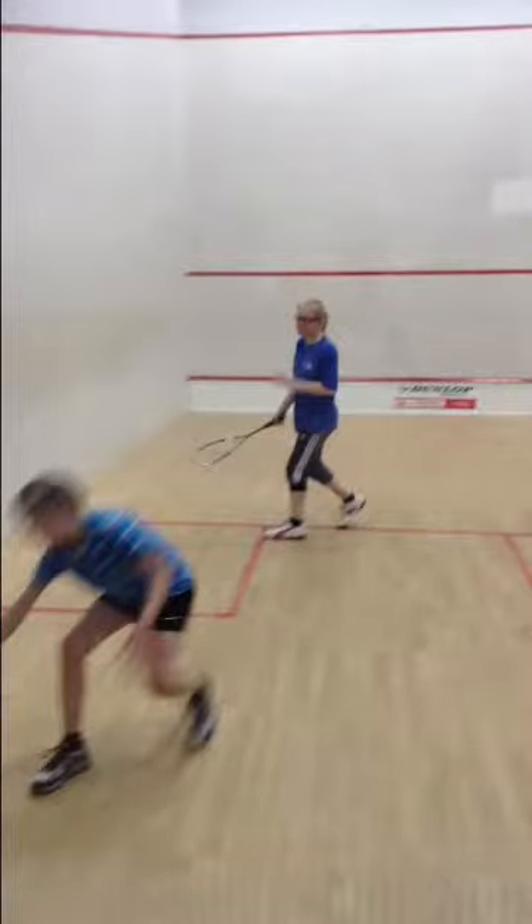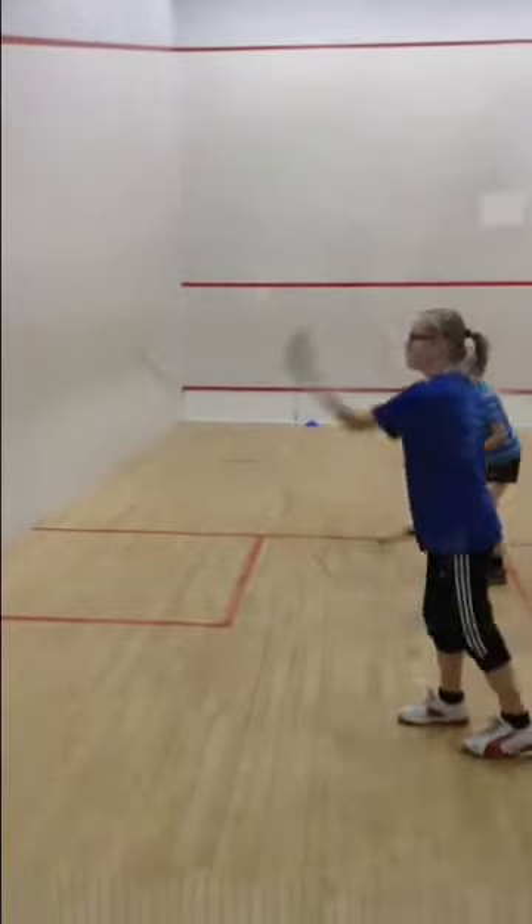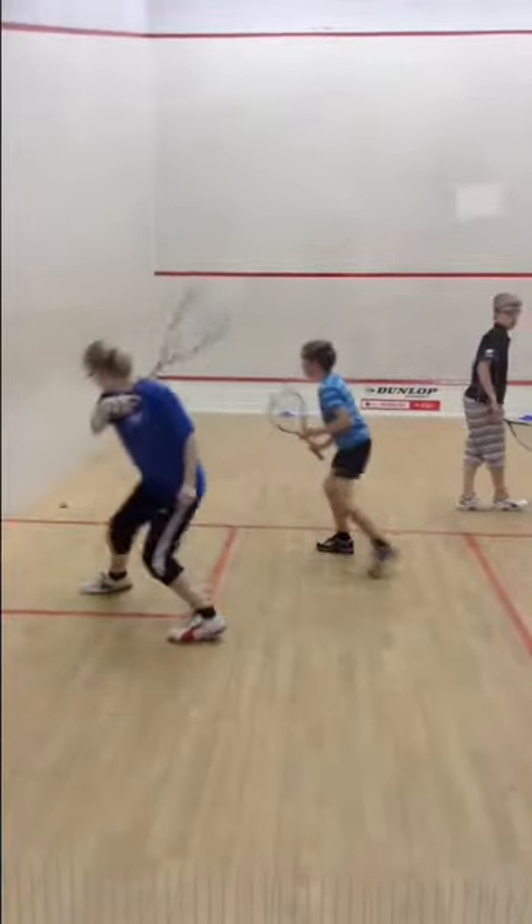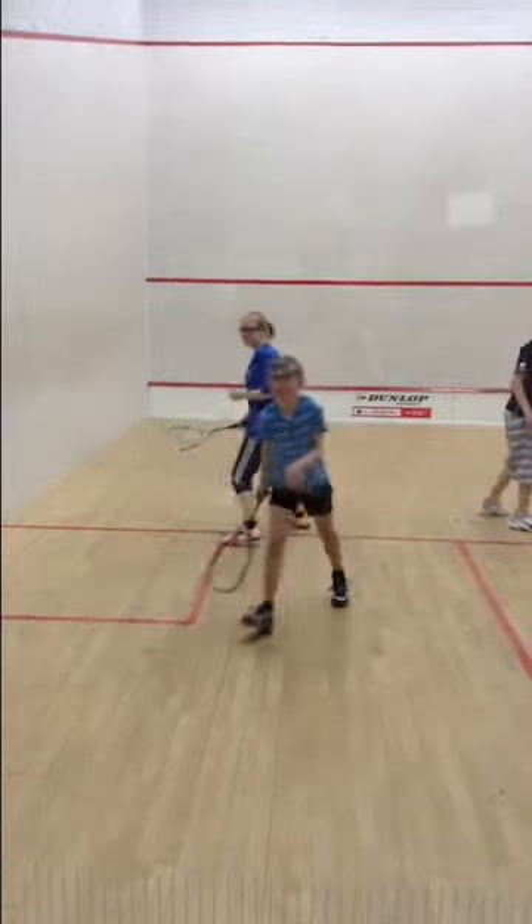This is a video of Charlotte on her backhand. I just want to go through some points with Charlotte about how to improve her backhand and get it a bit stronger. If we run the video... two nice backhands there.